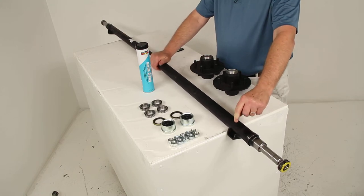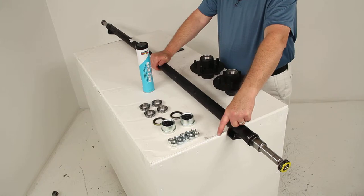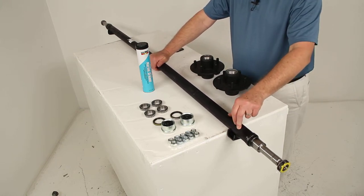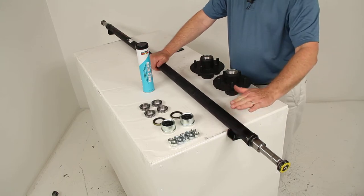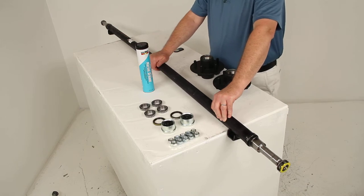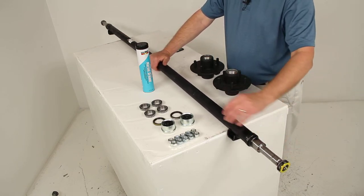This axle also has spring seats welded on the underside for mounting the leaf springs to. This would be considered an underslung design axle, meaning the spring seats are underneath. This gives you a low ride height, making it easier to load and unload your trailer. The spring seats and the spindles themselves are both welded onto the axle.